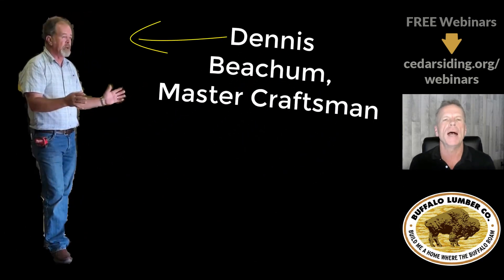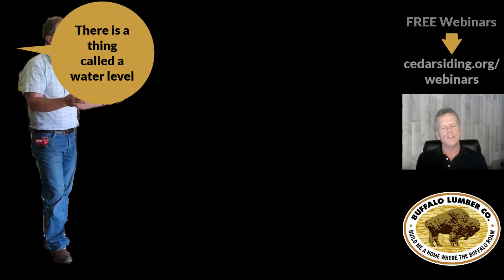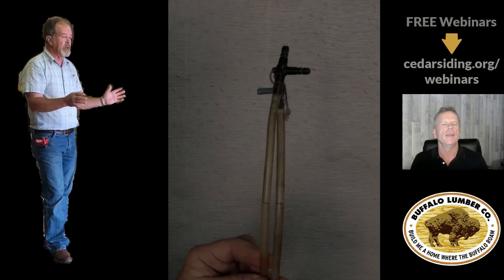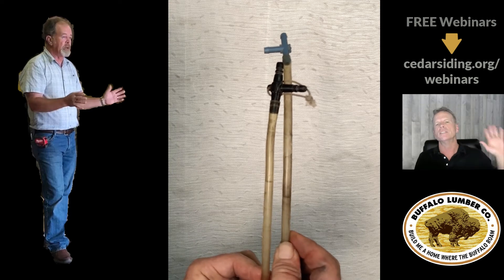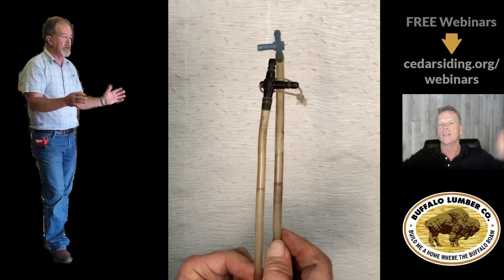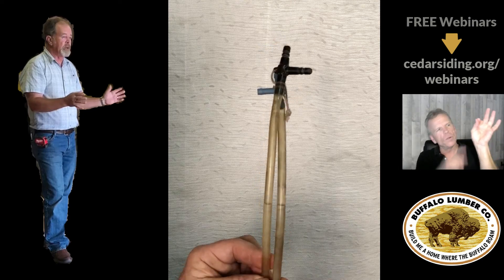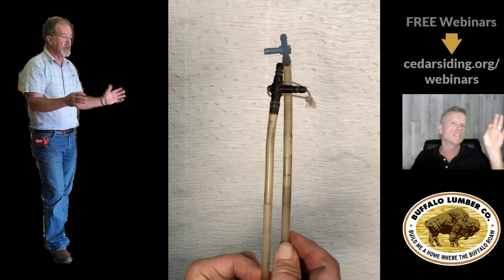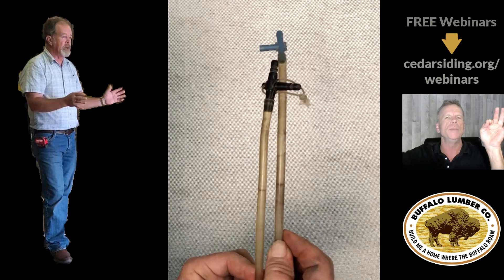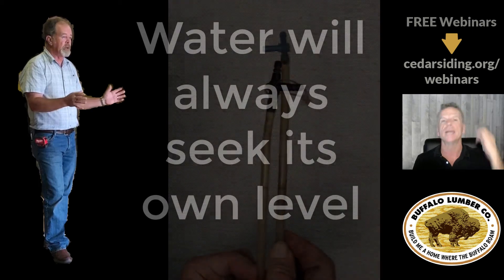Our master craftsman Dennis Beecham gave us a killer tip for dead level. There's a thing called a water level — it's a little tube, not quite as big around as a pinkie, it's 50 feet long, and it has water on each side with no bubbles, about six inches on each side. As you take it around the building, if one guy holds the water at a mark, his partner can take it anywhere on the building and when it levels out, it will be dead level all the way around.